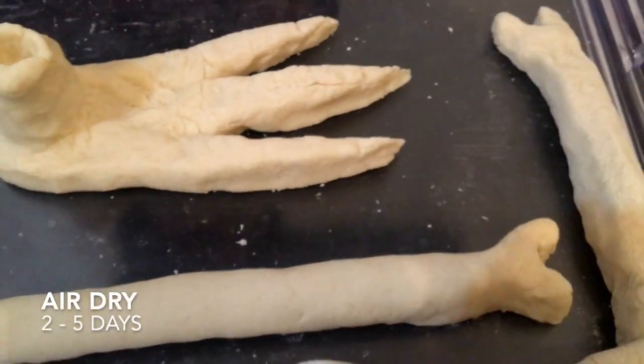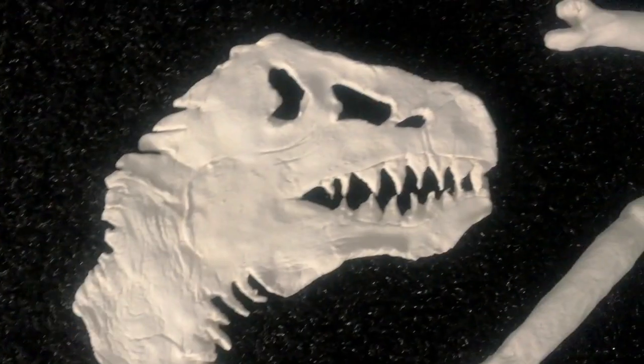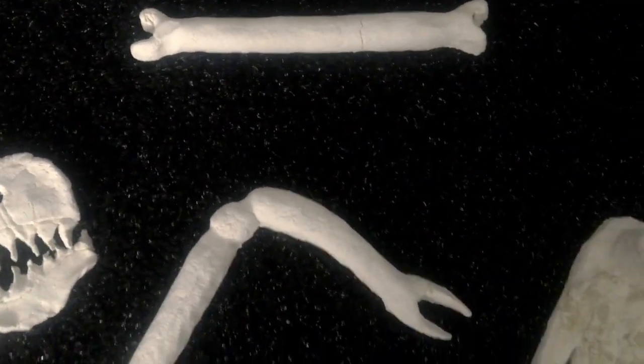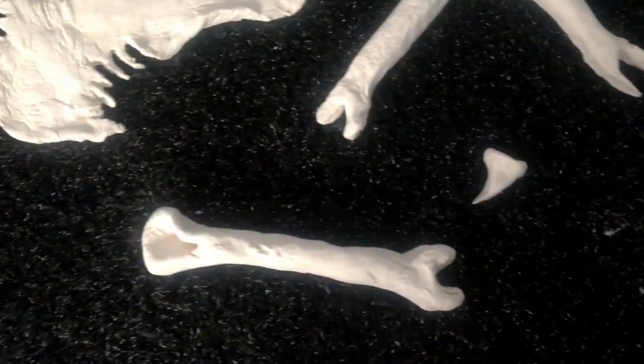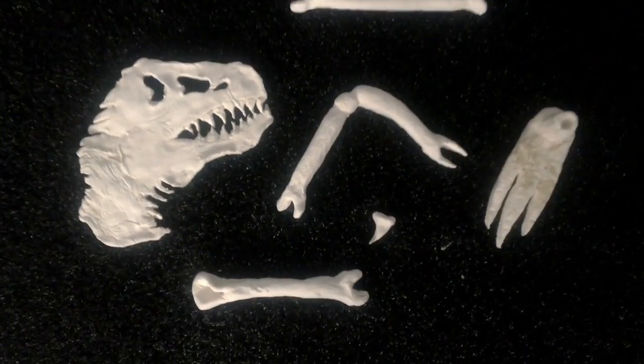So now we're going to wait until all of these dry. Okay guys, as you can see it's fully dried — it's a little hot because we needed to put it outside to dry more. Now I'm going to hold each one to see how they do.